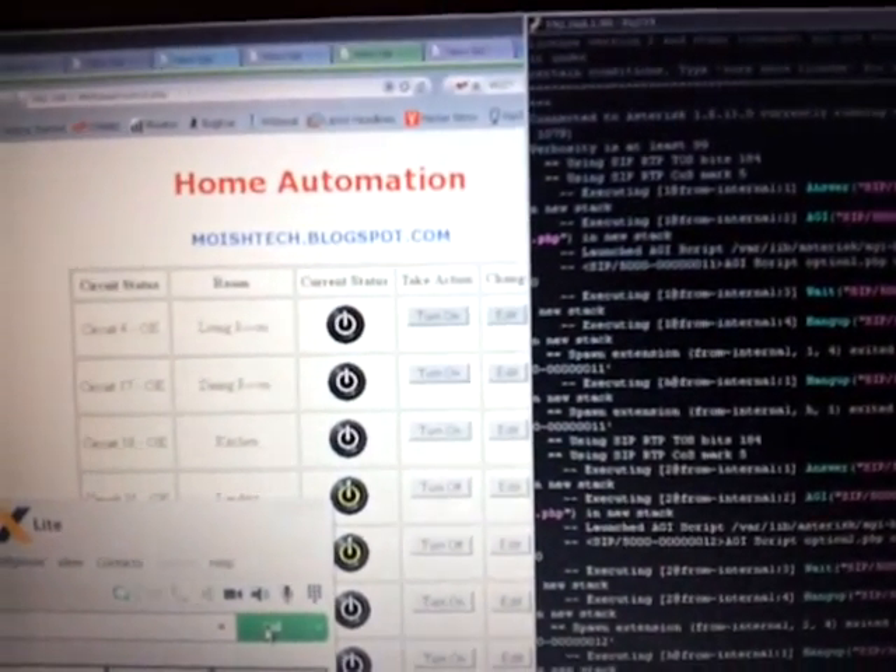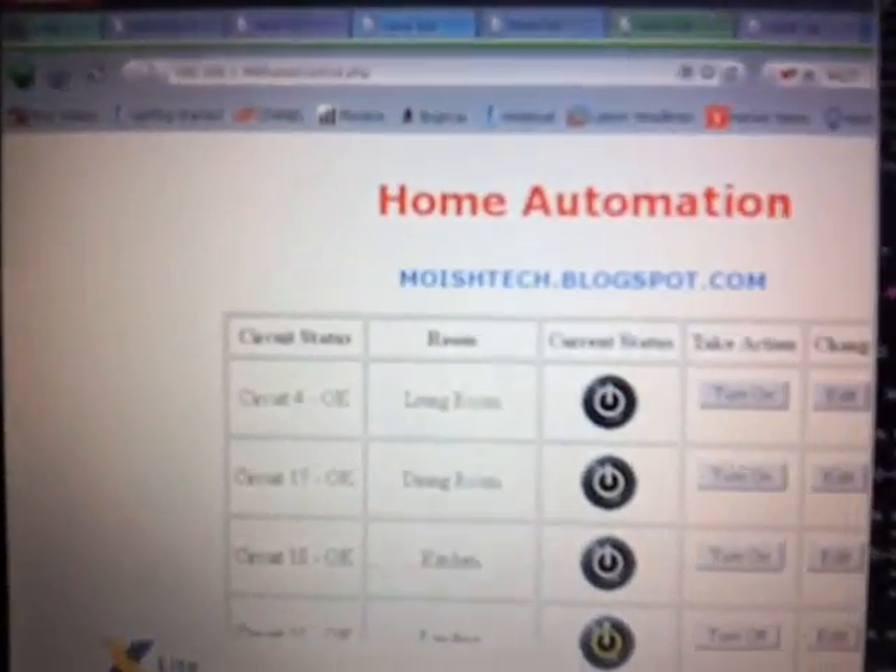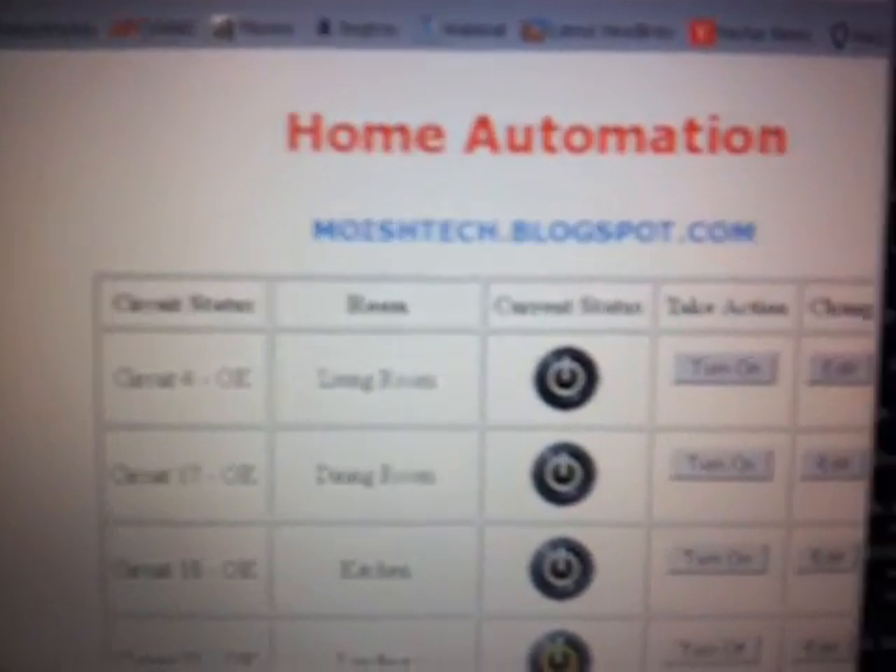I hope you enjoyed the video. If you want more information, have a look at the blog at moishtech.blogspot.com.